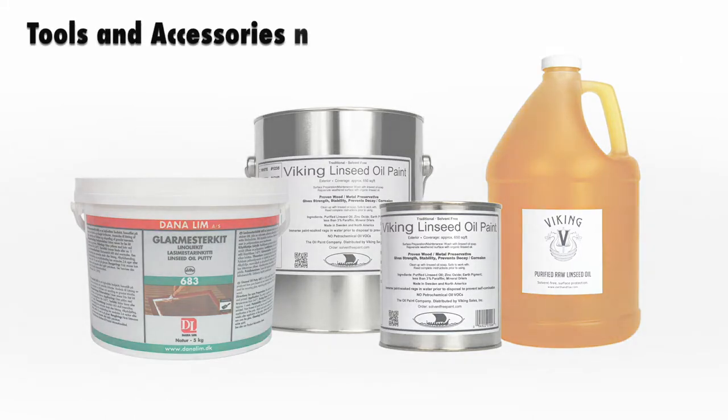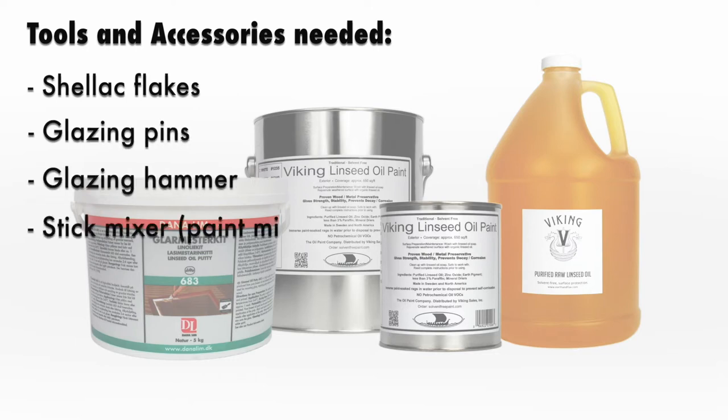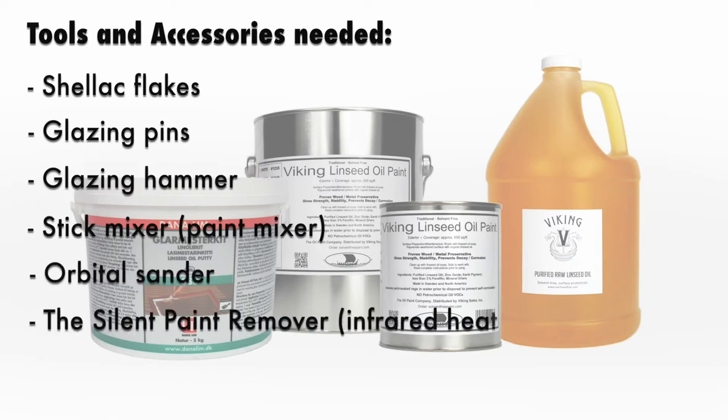You will also need shellac flakes, glazing pins, glazing hammer, stick mixer, orbital sander, the silent paint remover, and a putty knife.